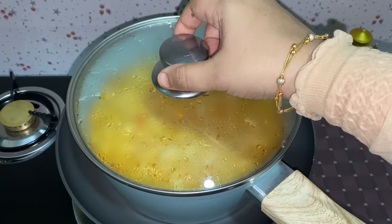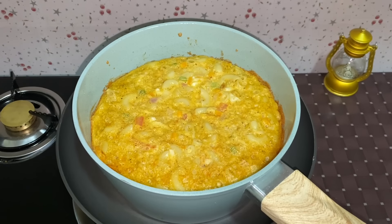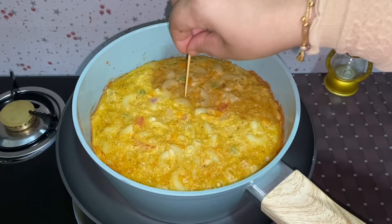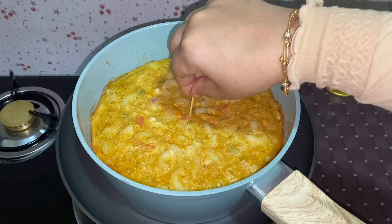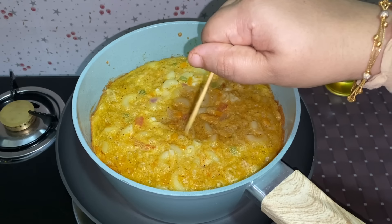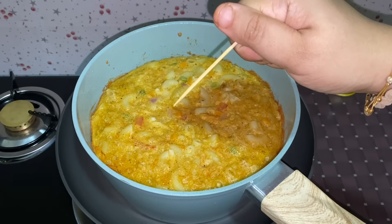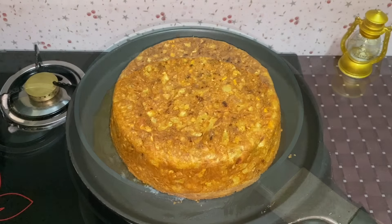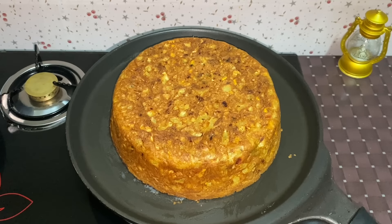To make a toothpick on the square, you will need to make a toothpick on the top. I'm going to show you the pan and a new brush. I am going to show you 4 ingredients on the side. Now I'm going to show you the flame off.